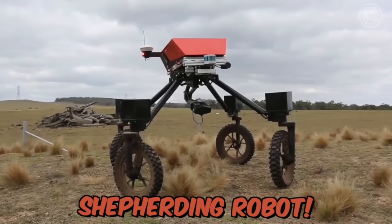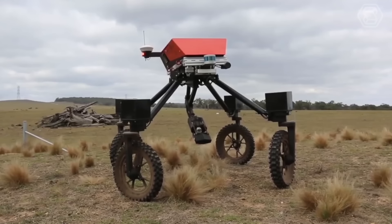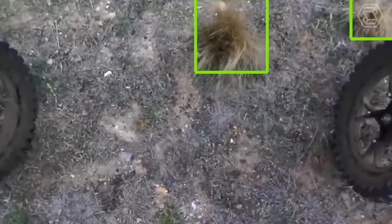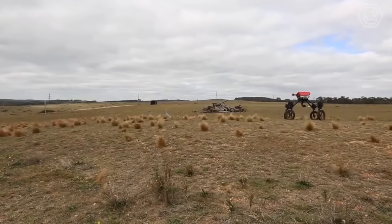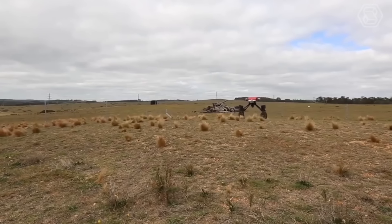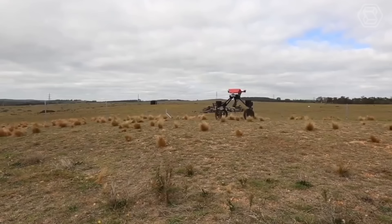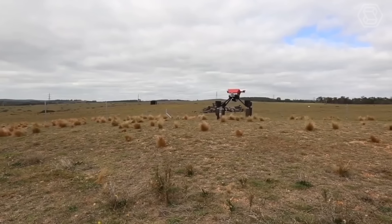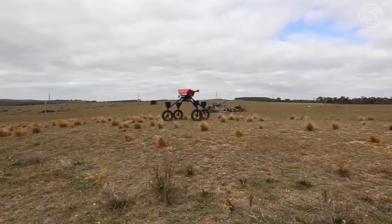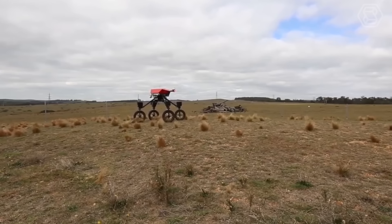Swagbot is a real shepherding robot designed for monitoring and grazing agricultural animals. It's an electric ground vehicle that can traverse rugged terrain and avoid natural obstacles such as trees and rocks. The robot is especially useful for remote grazing areas because it can be used in areas that may be dangerous for farmers. The robot can even analyze the health of animals using temperature sensors or movement sensors.